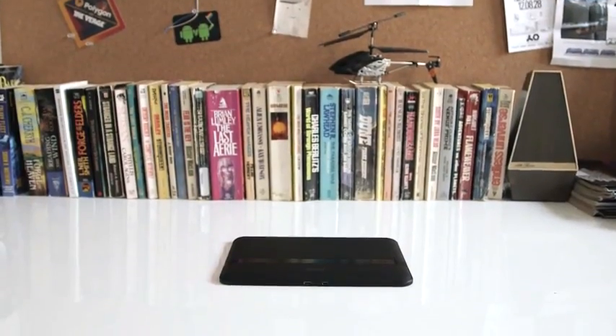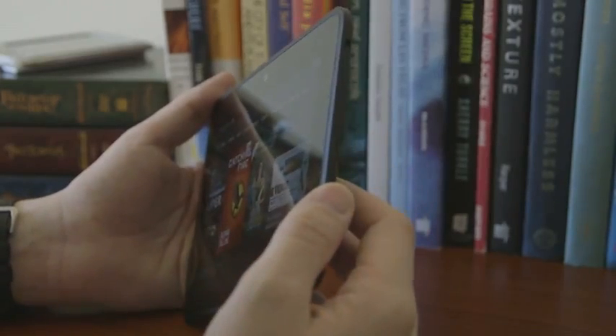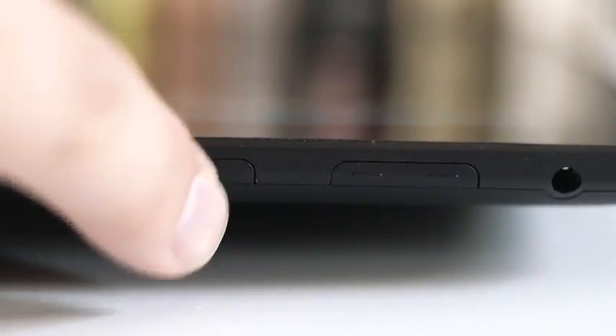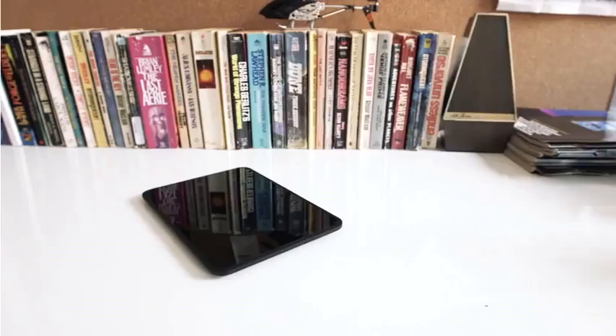One other thing worth really pointing out on the hardware is the placement of the power button, the power sleep button, and the volume rockers. The power button is sometimes nearly impossible to locate when you're using the device. It's completely embedded in the side and you can barely feel where it's located, which makes it kind of a pain to use. The volume rocker suffers from the same problem.